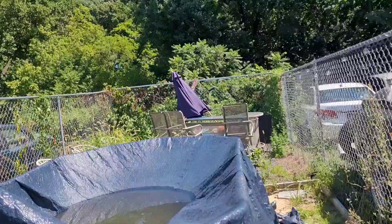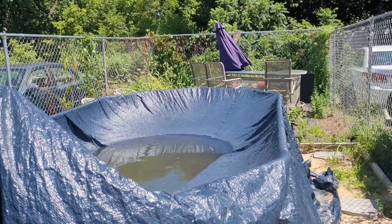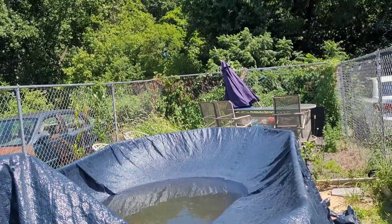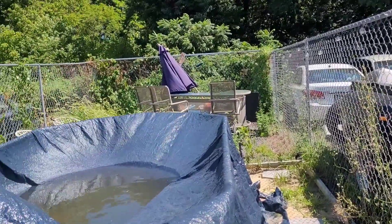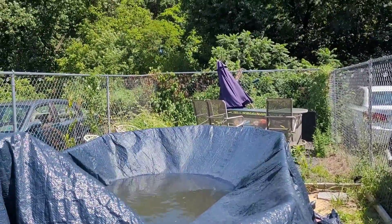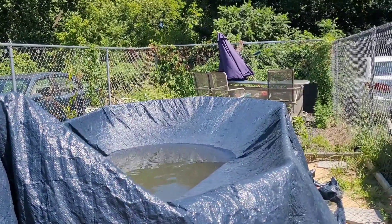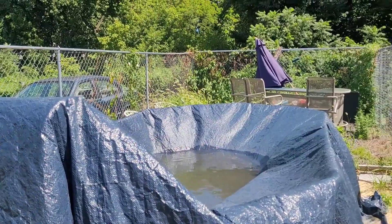This grass weed killer stuff works great, so I'm going to spray it all around and cut the ones that are up there. I was planning on filling up the pool because it is nice enough — I thought it wasn't hot enough, but it actually is. I just can't keep filling up this pool. This never happened last year, but it wasn't that hot last year. It's been 100 to 90 degrees every day here in Philly.